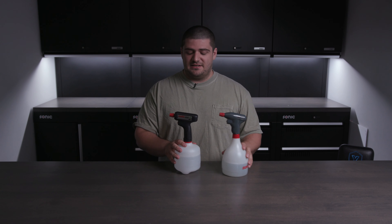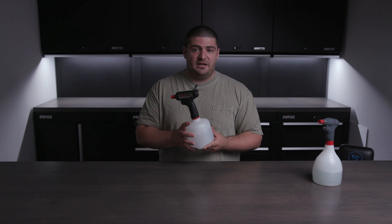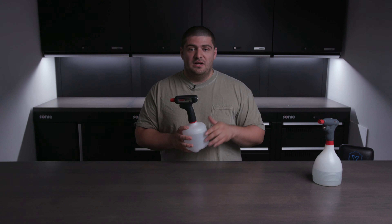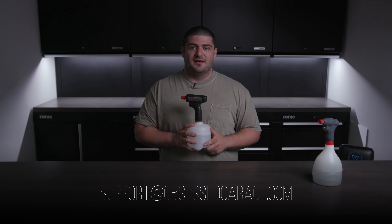You can get the new Solo 260 in our store at ObsessedGarage.com. If you have any questions about this sprayer or any other sprayers we offer, let us know in the comments or reach out directly at support@ObsessedGarage.com.